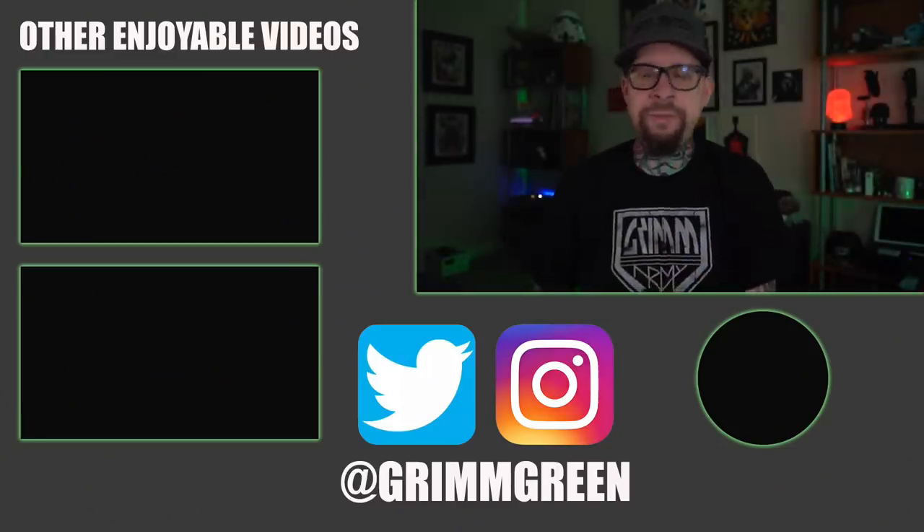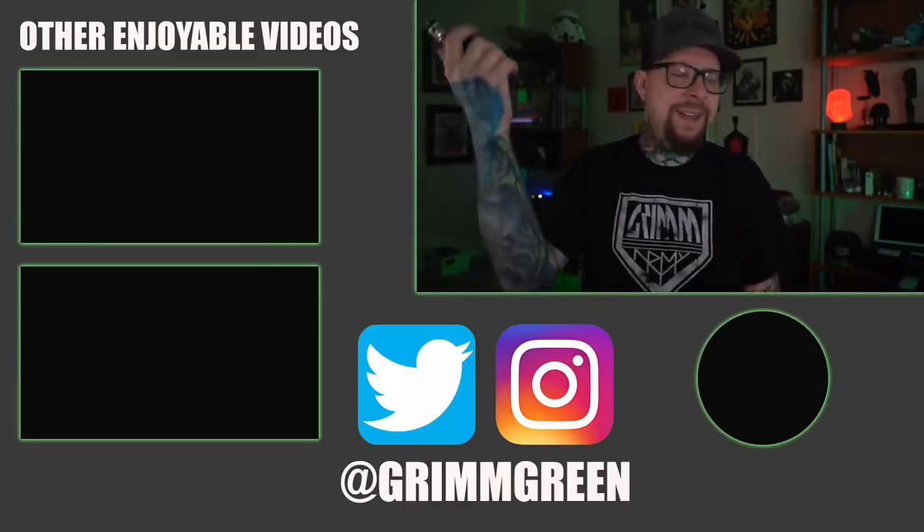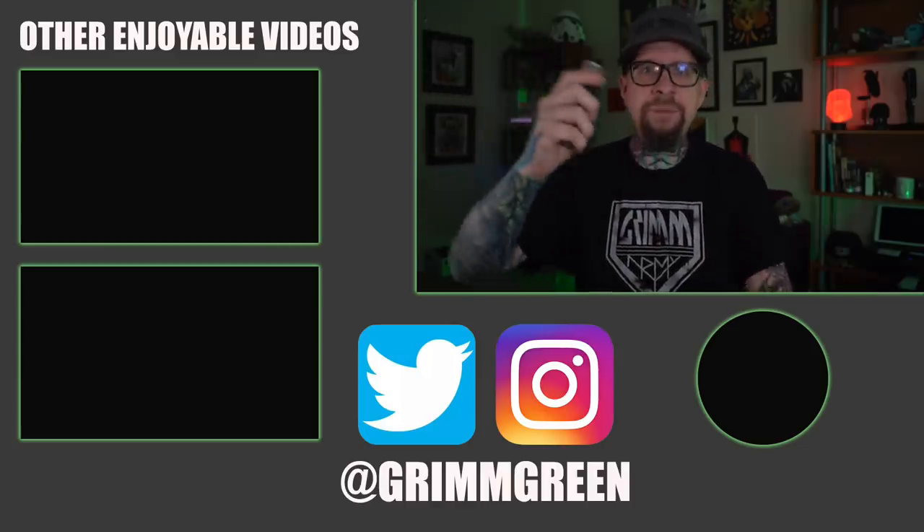That is certainly enough rambling from me. There are no links allowed in the description so you're going to have to use your Google. Thank you so much for watching, and as always — let's keep on vaping.